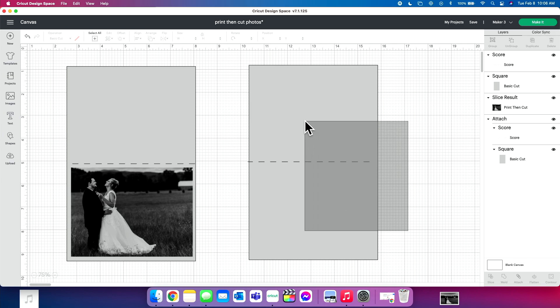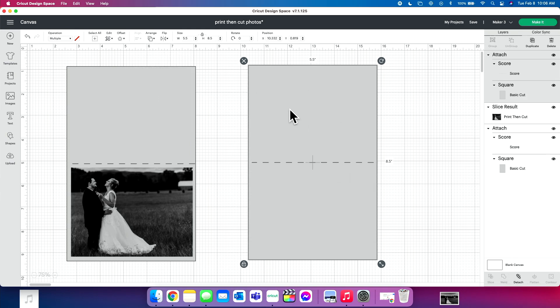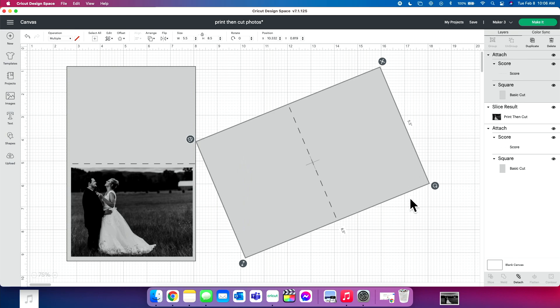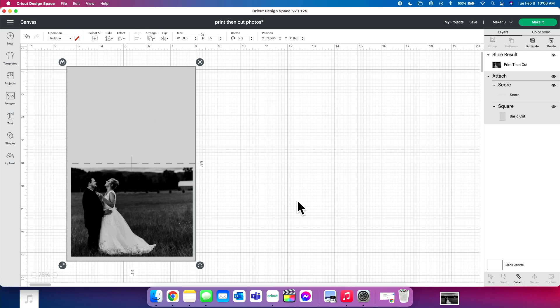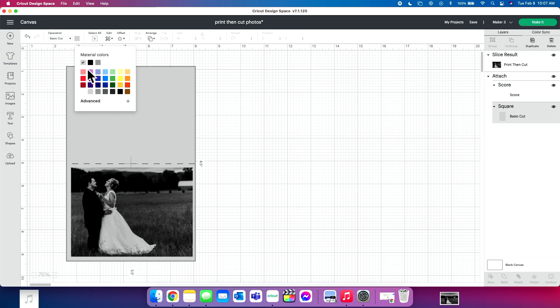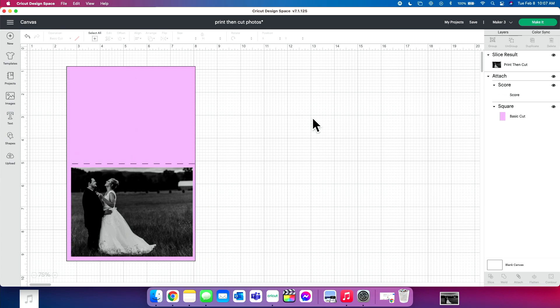Select both layers — the card base and the score line — come up to Align, and center those. Once they're centered, click Attach, and that's how you get your card base. Now, this typical card base folds on the side, but the one we're making today is going to fold from the top — it folds open that way. Our card base is going to be a purple color, a little bit lighter.